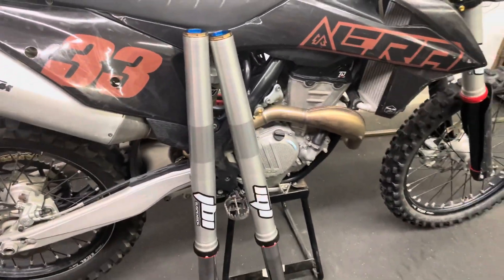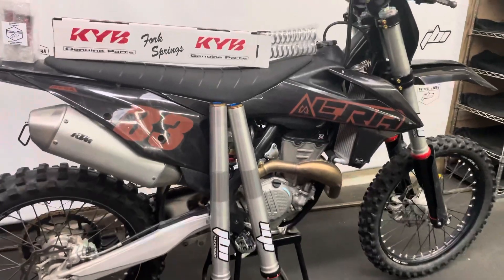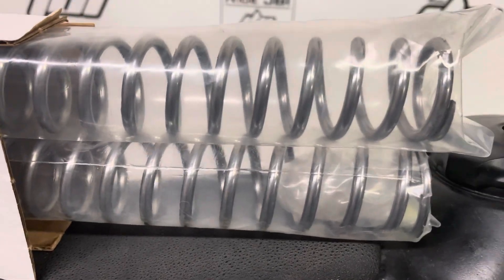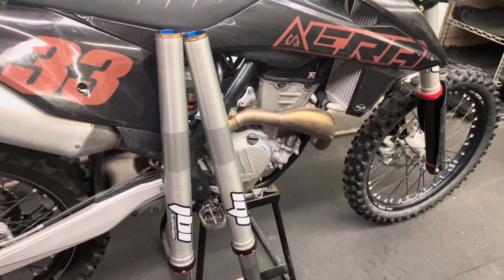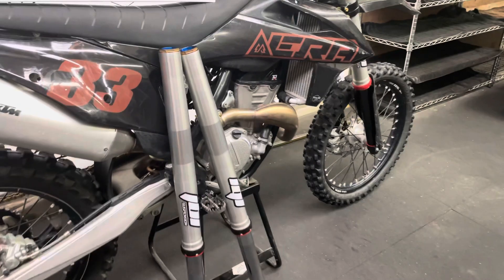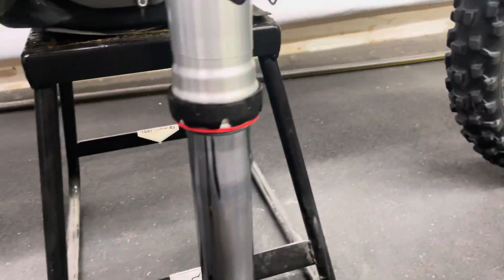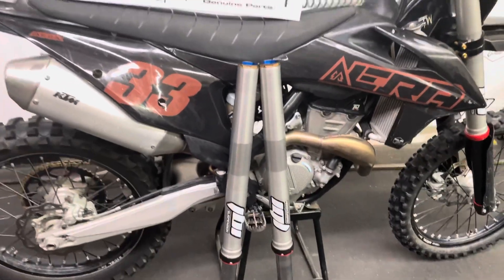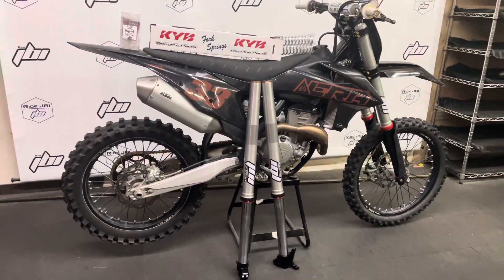These forks were revalved to the JBI suspension motocross spec. The fork springs were also super finished mirror polished. What this does is it gets rid of the rough spots on the fork springs, which prevents the fork oil from getting dirty and also allows the forks to function a lot quieter. You'll notice some forks are really loud when you push up and down on them — a lot of that has to do with poor fitment on the inside but also a very rough finish on the fork spring.